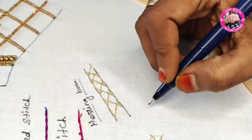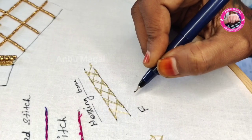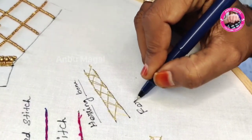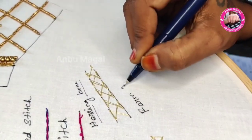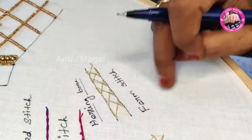Welcome to Bumagal Channel. Welcome to our online free class on foam stitch. Foam stitch will be used as grass.